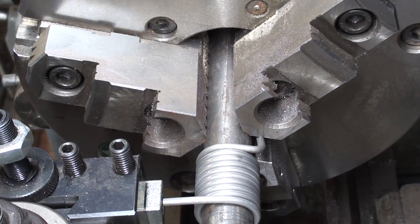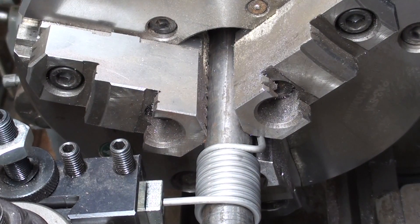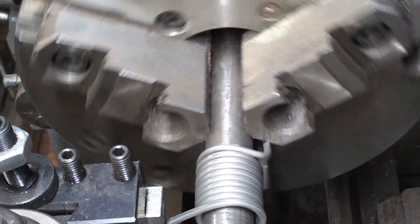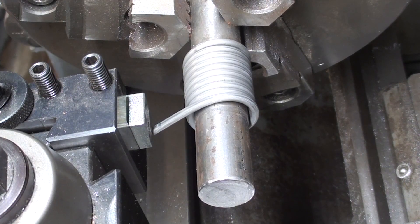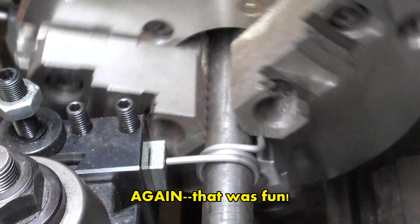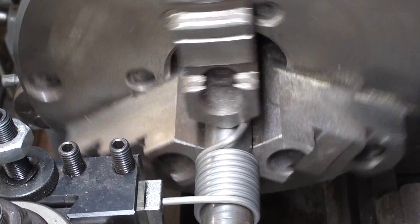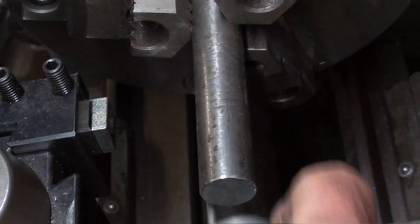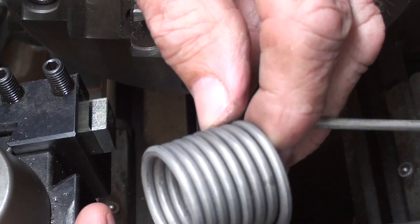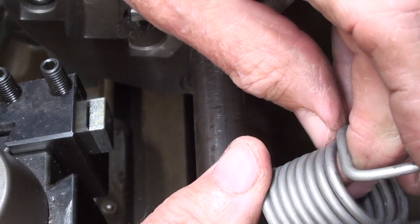How awesome was that? I'm going to continue and let it feed right out — it's going to explode a little bit. I'm going to stand back and see what happens. And there it is. As I said, some waste on each end.